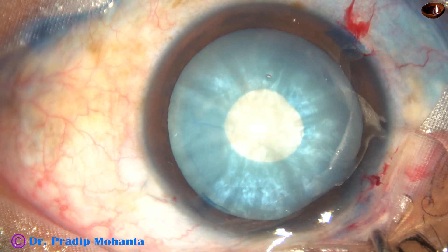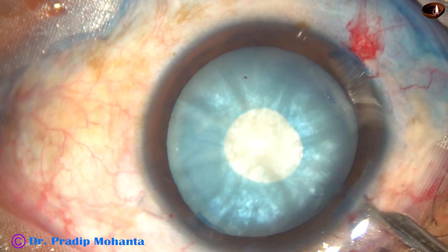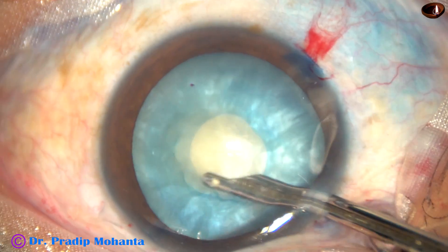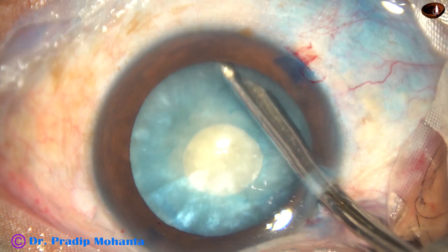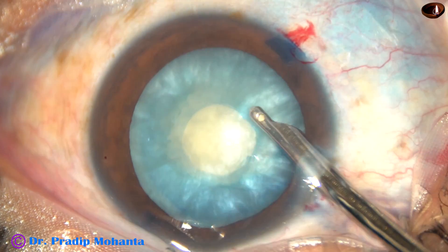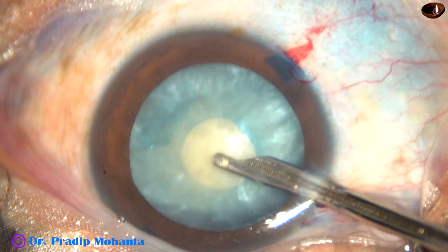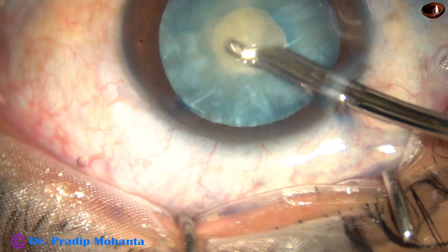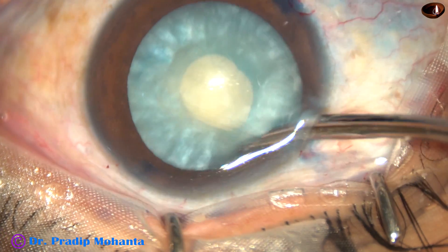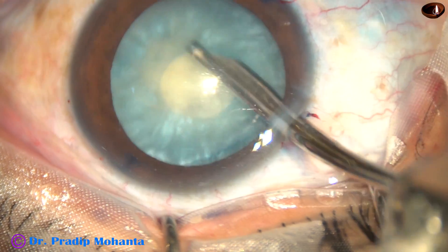So, around the anterior pole, a small rhexis — which I call a mini-rhexis — has been done. And now, through this small opening, I am removing some cortex, some cortical lens matter.